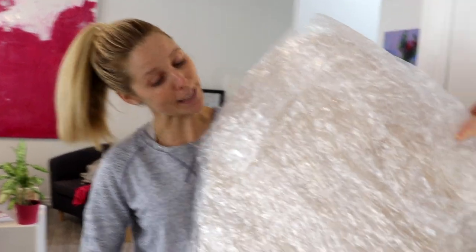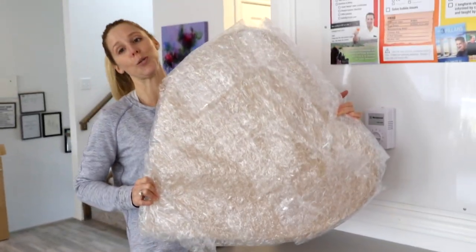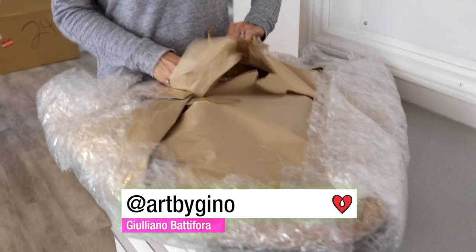It's a happy day at ArtResin! We received a big old package — this is some artwork, I do believe. Art by Gino. So we're gonna open this and see what we got.